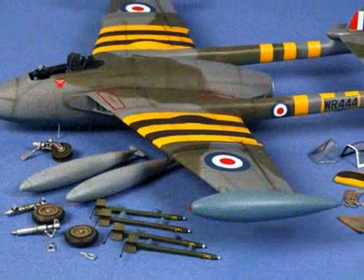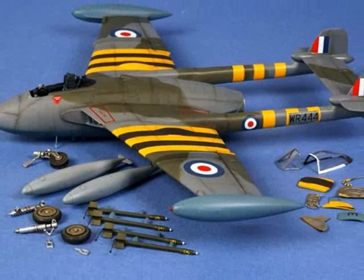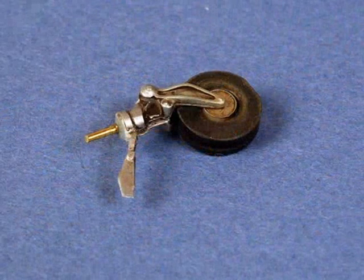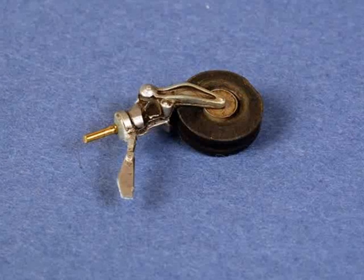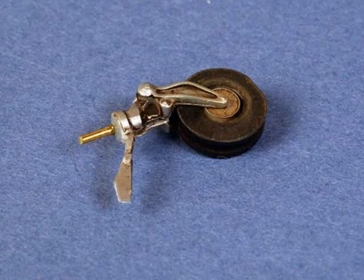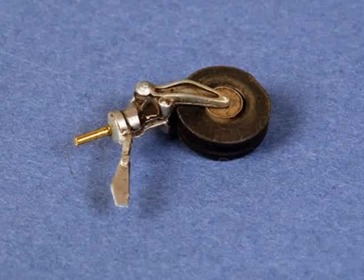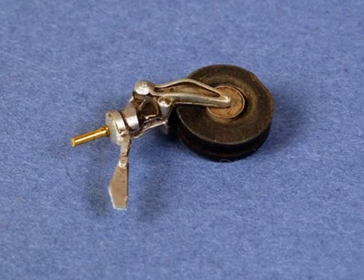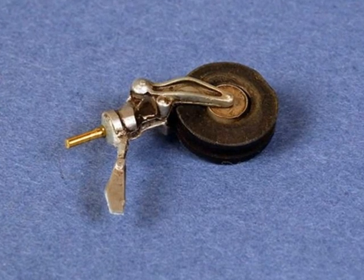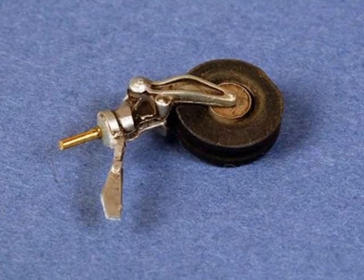Here we can see all of the smaller parts painted and ready to assemble onto the model. One of the very last parts installed was the nose wheel, because I wanted the height of the nose wheel to provide the sit of the aircraft that we see in reference photos. In the end I think I actually cut a little bit too much off the nose wheel strut. I have pinned the nose wheel with a length of copper wire to reinforce this important join.